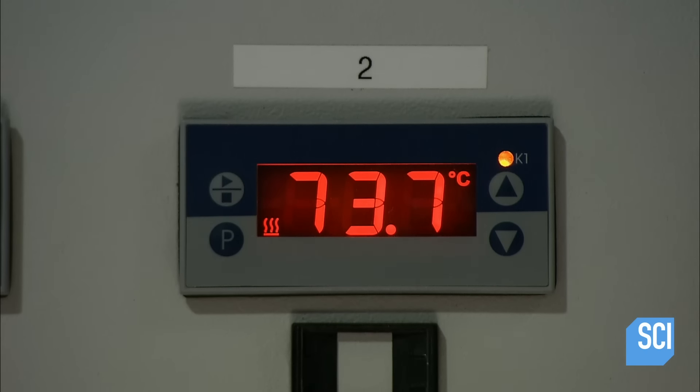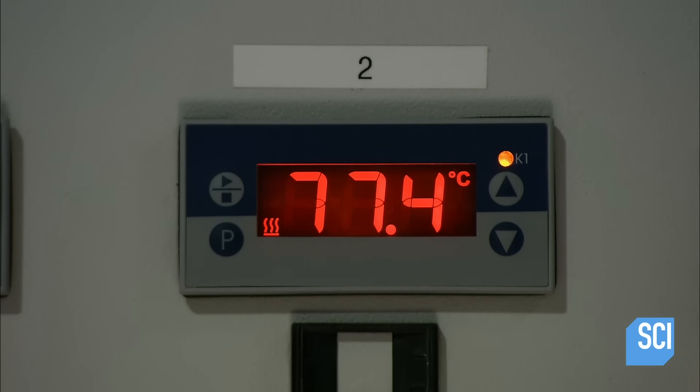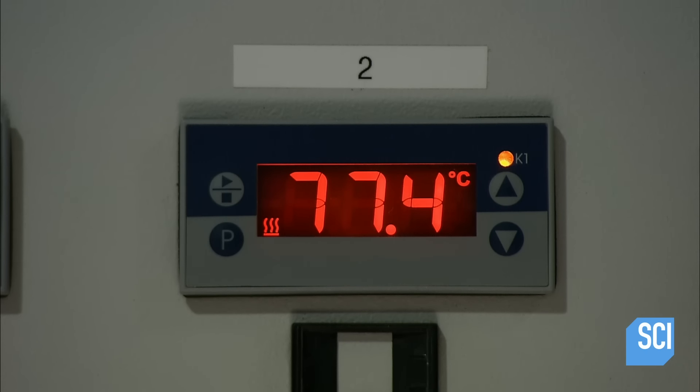with the main ingredient: juniper berries. Then spices are added — dried angelica plant roots, coriander seeds, lemon peel, and cardamom.